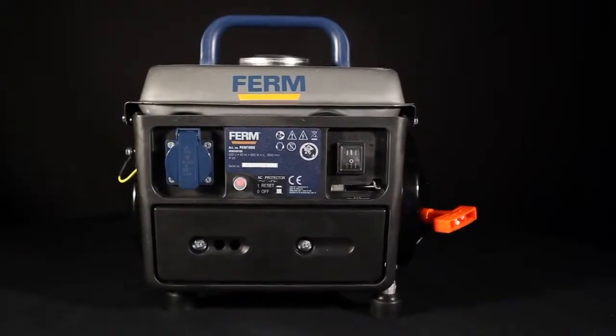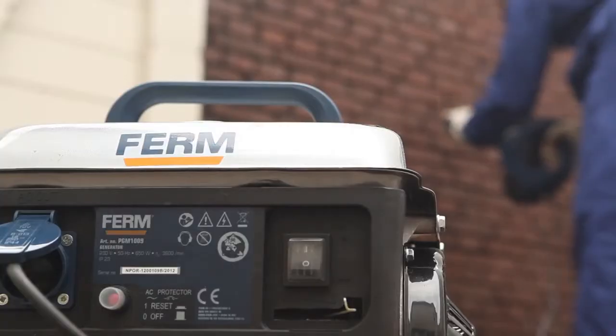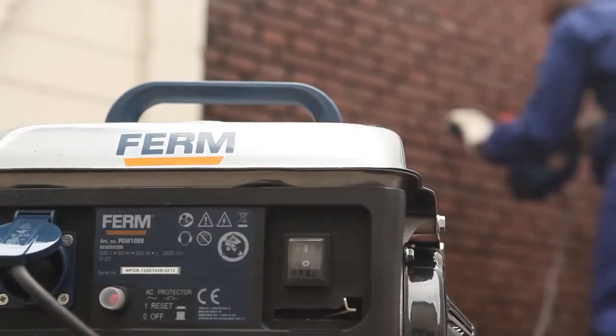A perfect portable power backup for parties, power cuts, large gardens, and any DIY job at locations without power supplies.